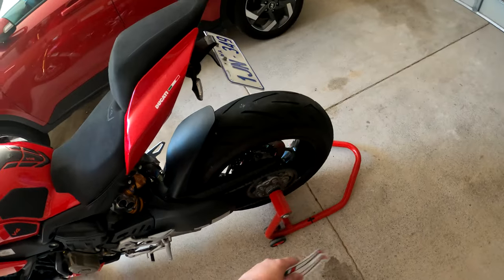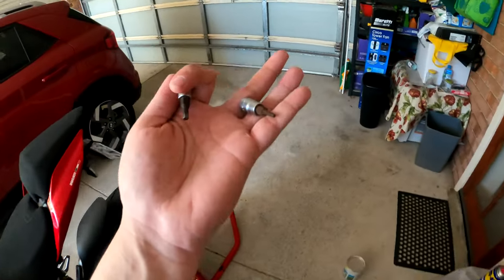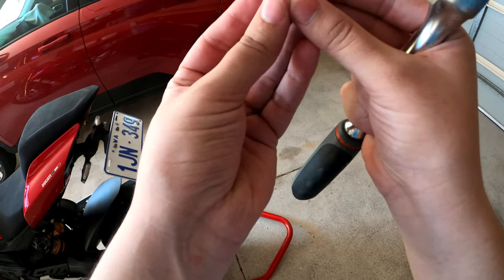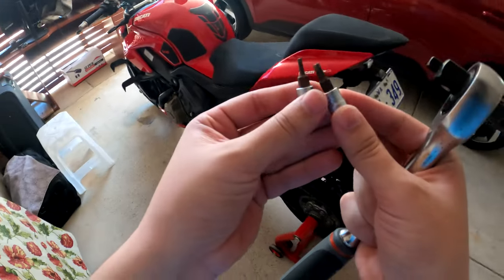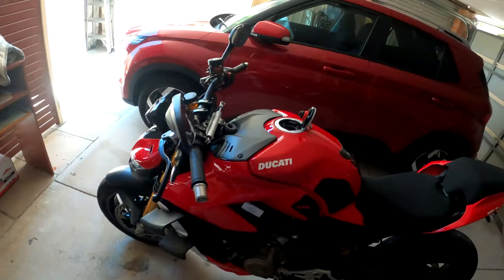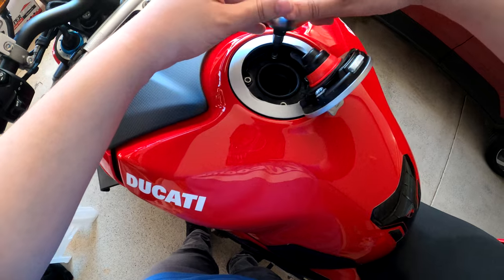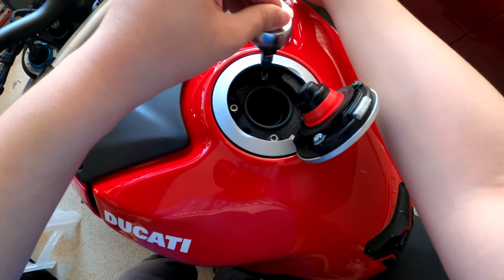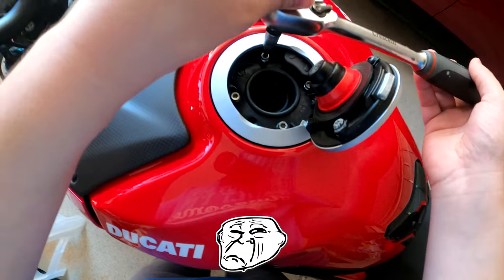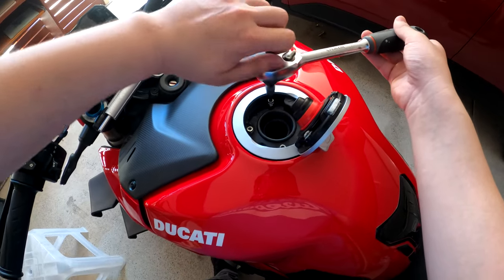So I am going to install. Always grab your tools — I believe these are a 4mm and 2.5mm. I think I need the 4 first. First step: undo these. Make sure they don't fall into the tank, because that would be a very expensive job to get those bloody bolts out of the tank again.